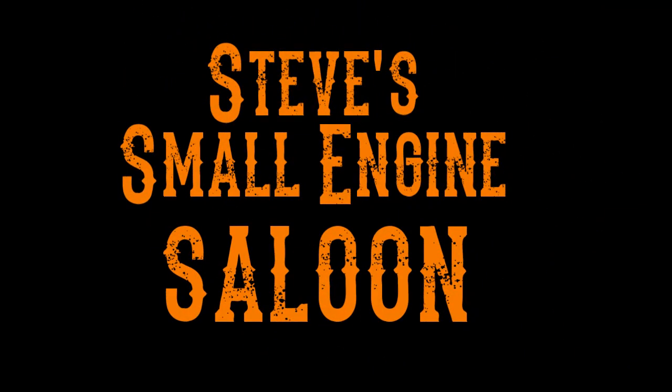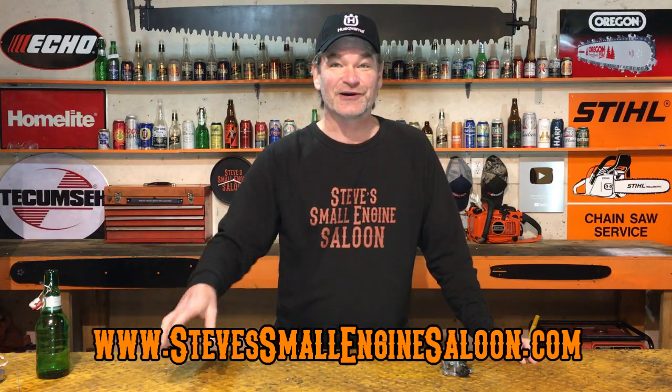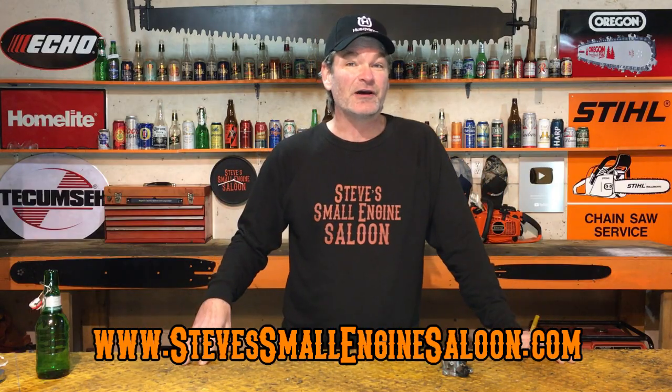Today I'm going to show you why that's happening and how you can fix it. Welcome back to Steve Small Engine Saloon again — thanks for tuning in. Nothing goes better with a carburetor job like this than Grolsch beer, man. I've actually heard that some people will do this job using other beers — I've never tried it myself. Put some comments down underneath this video and tell me what beer you prefer to accomplish a carburetor job.